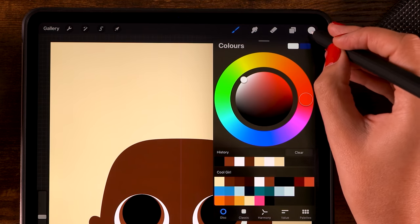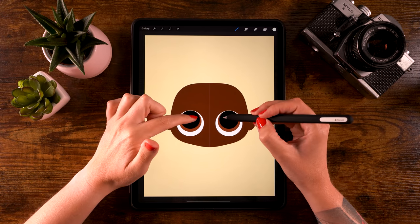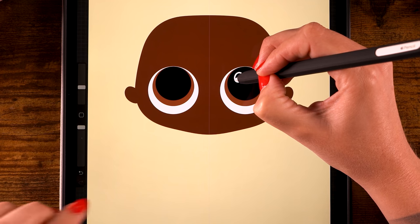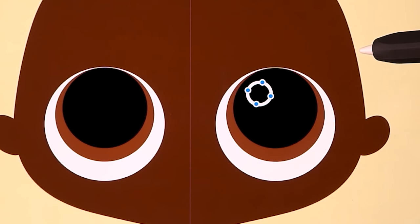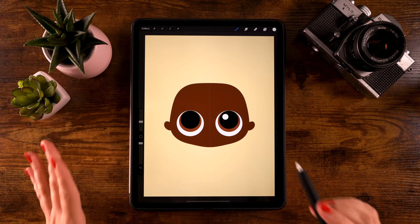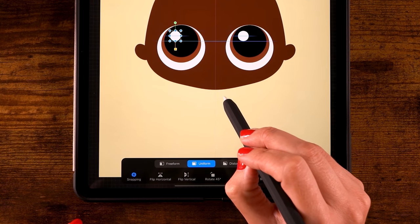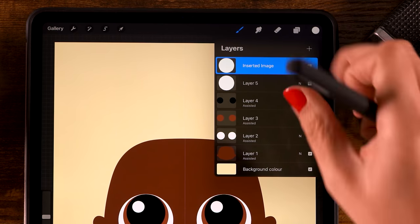Create another layer and grab the fifth color - that white. This time we won't be turning on drawing assist because I want to add a little highlight to the eyes and I don't want them symmetrical - I want them on the left side of each eye. Make a small circle, hold your pen in place, tap one finger on the screen for a perfectly round circle, and use edit shape to move it. Drag in the color, then duplicate the layer using three-finger swipe down and duplicate. Drag it to the left - with snapping on you'll see blue lines to confirm the right height. Then merge these two layers by pinching them together.